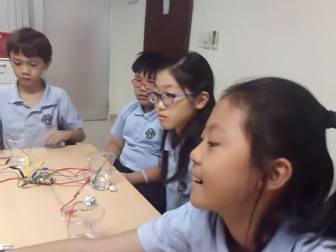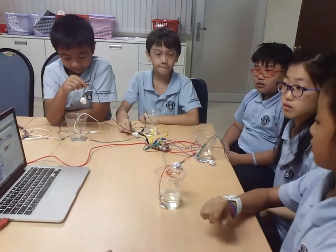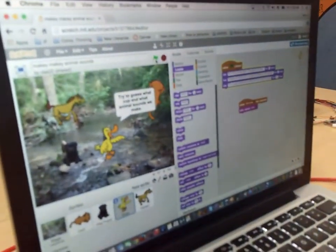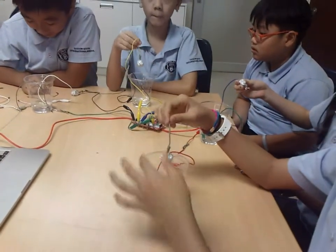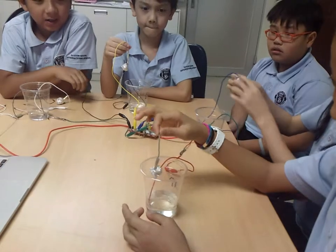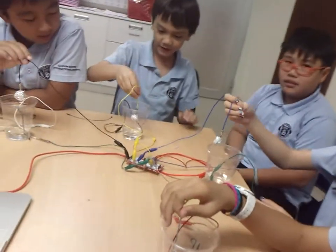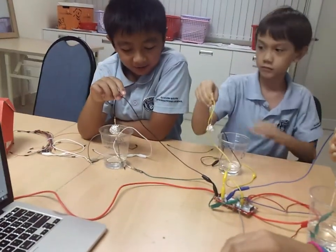Now we'll start. This wire is a dog, and this wire is a horse, and this wire is a cat, and this wire is Dodo the duck.